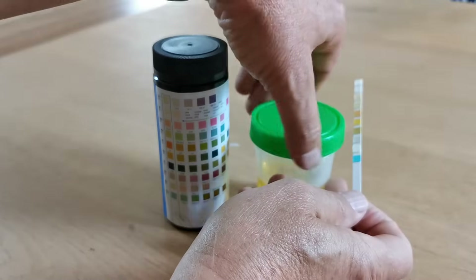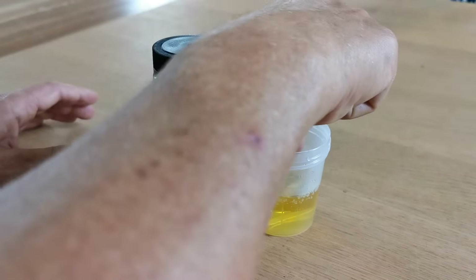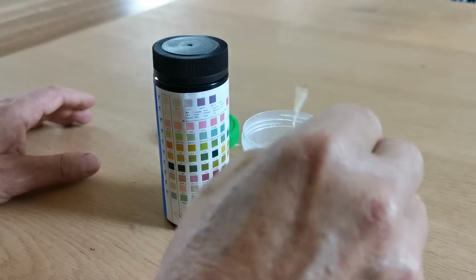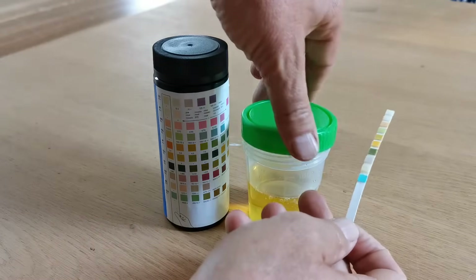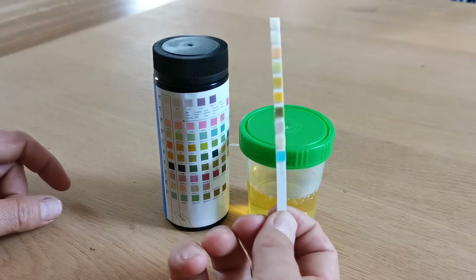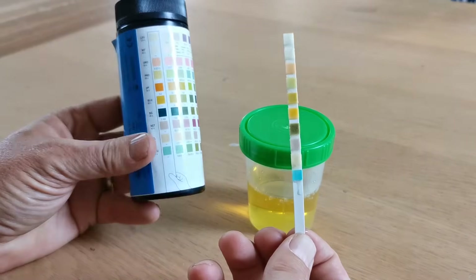When you're ready to do your test, dip the urine test strip completely in the sample. It doesn't have to be a deep sample — the test strip is flexible. Remove it after three or four seconds and tap it vigorously to remove any excess urine from the test strip. You'll then see the pads changing.